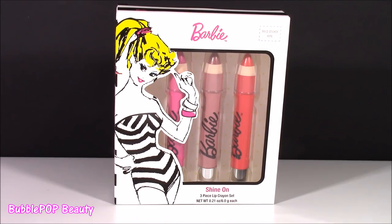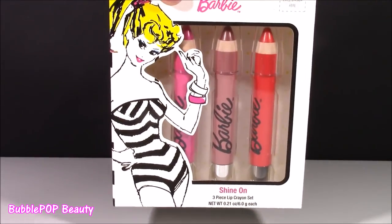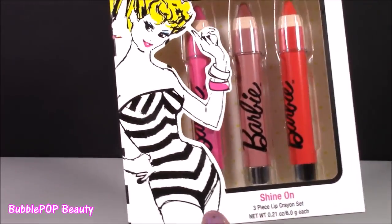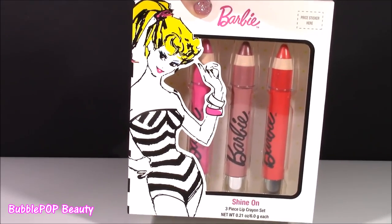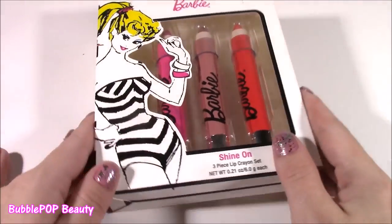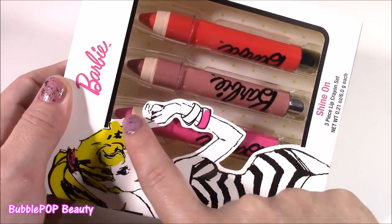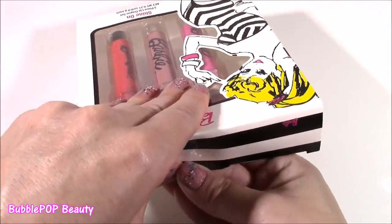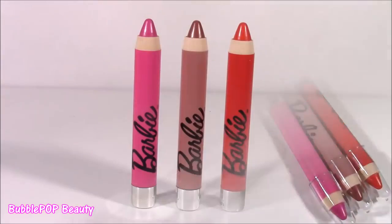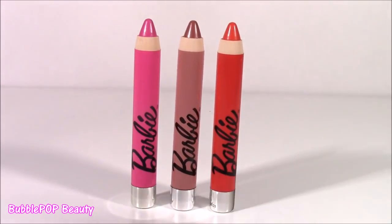We are moving on to the Barbie Shine On Lip Crayon Set. Can you believe this? Look how beautiful she looks there — it really does look like a comic version of Barbie. She's got her stripy bathing suit, kind of matches the box. The box is so cool, I love it. We get three different colors — they're kind of pinky ones. I absolutely adore lip crayons because they're kind of like a mix between lipstick and gloss — really glossy, yet they have a lot of color.